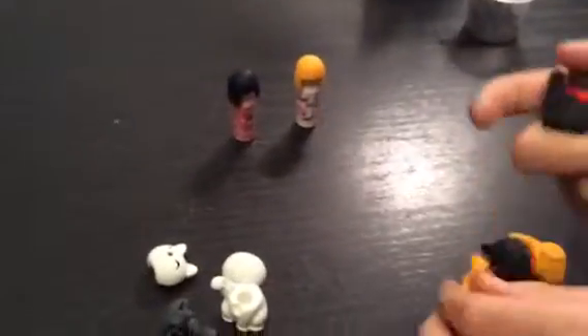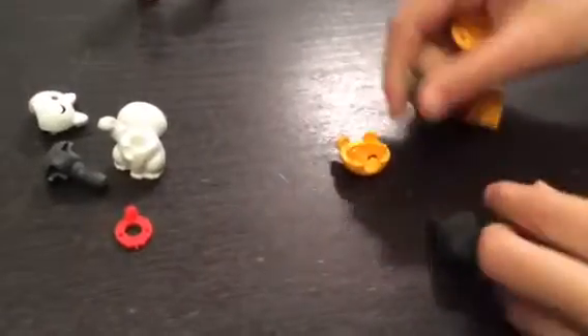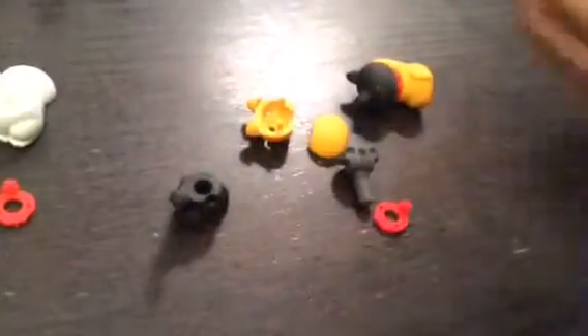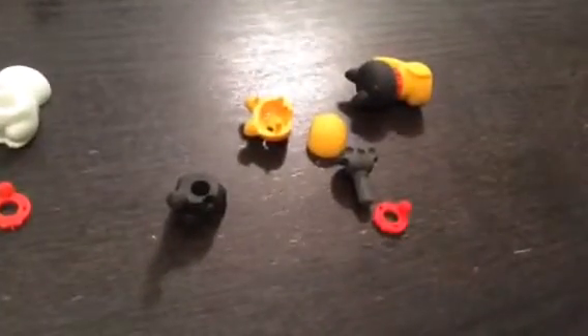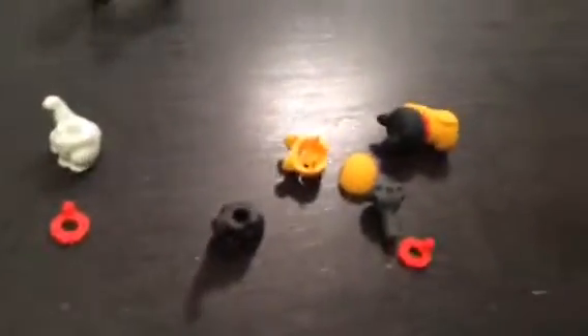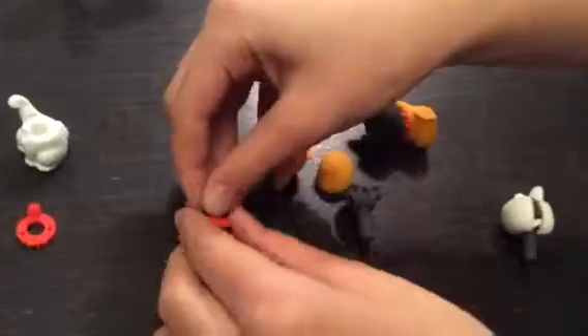Any more? How about what's left over? Okay, this is not right. You need to mix them up enough, like this. The collar. Yeah, like this.